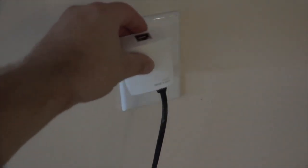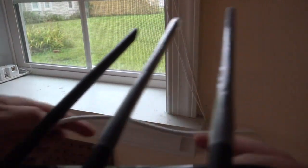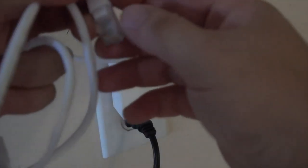Now plug the second adapter into a power outlet at the desired location. In this example, I'm installing a second Wi-Fi router at the garage. For pairing, locate the pair button on the AV200 adapters. Press and hold the pair button for about 5 seconds until the LED indicator starts blinking. Wait until the LEDs on both devices turn solid — this means they are successfully paired.